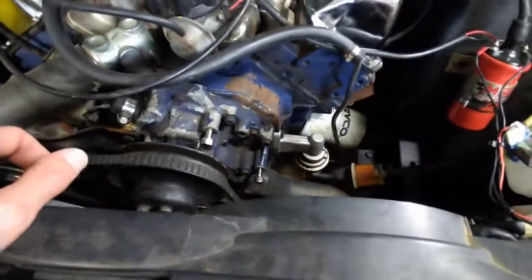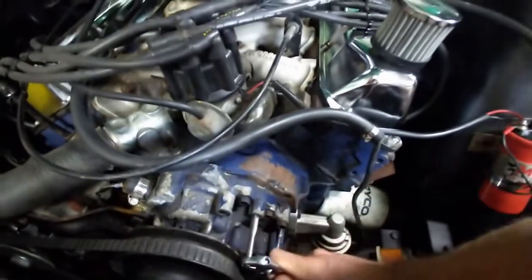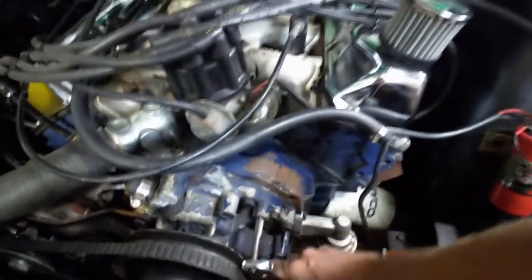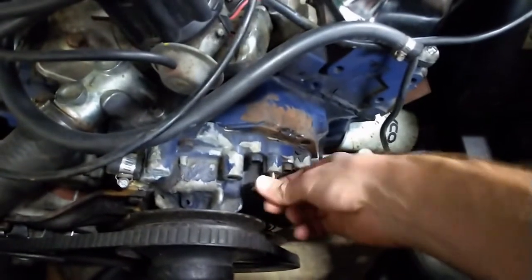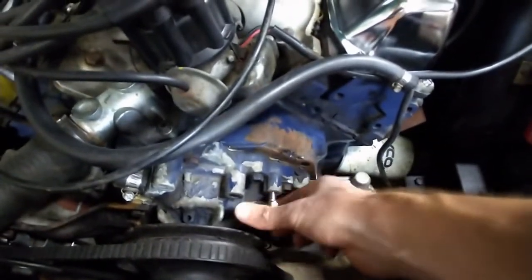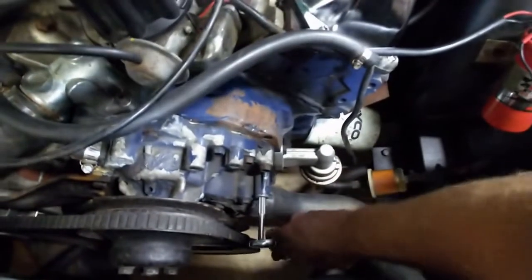I've found a tap that appears to match the bolt from my custom kit. I'm going to use it to chase the threads out on this bolt hole in the water pump and see how that goes — see if I can make a thread that will support the use of these bolts that came with this kit. That feels pretty good — it's finger tight. It looks like this thread is cleaning up alright and I'll be able to get a bolt into these water pump bolt holes after all.